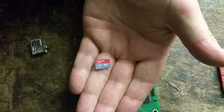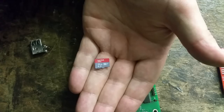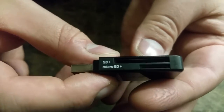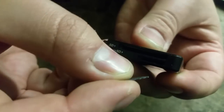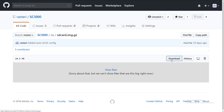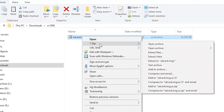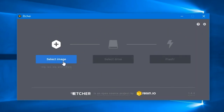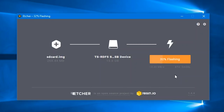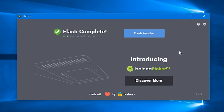Next, we'll need to install the operating system on the main processor, for which we'll need a blank micro SD card. We'll need to connect the SD card to a computer, either using a USB adapter, or if your computer has an SD card slot, you could just use that. After downloading the operating system from GitHub and unzipping it, you'll need to write it to the SD card using raw image writing software. Here I'm using Etcher, which is free and very easy to use, but if you're on macOS or Linux, you could also use the DD command line utility, which works just as well.